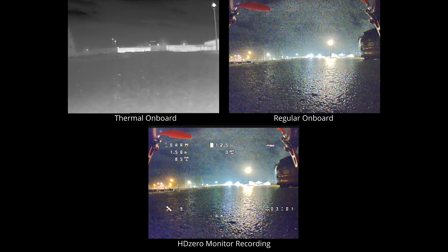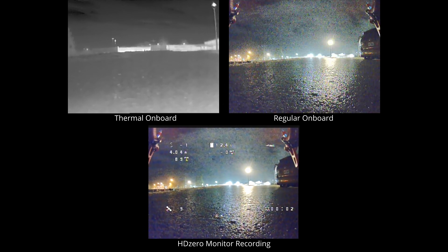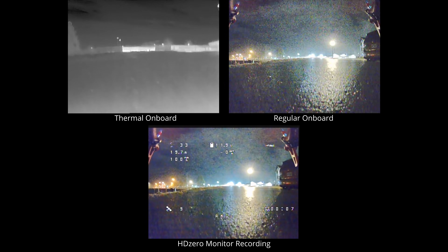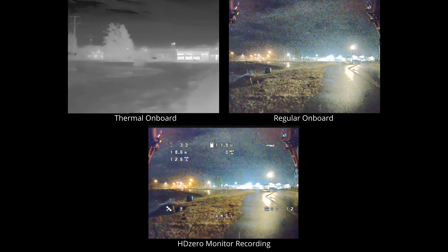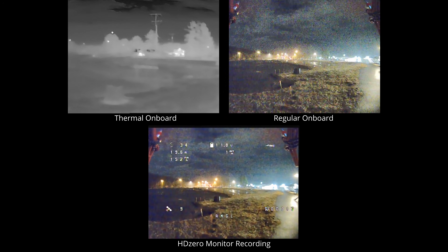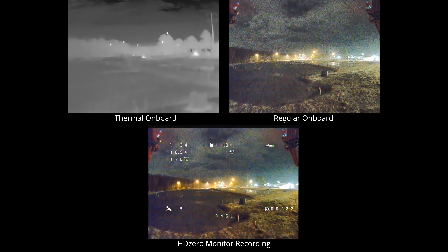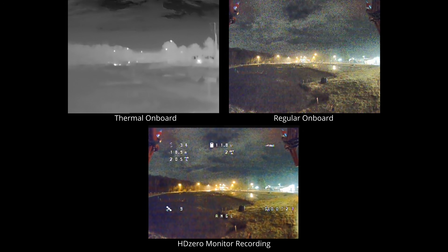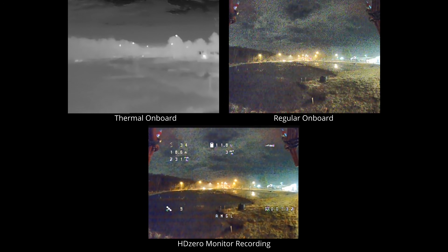Now let's switch over to a night flight. This is where the thermal camera can really shine, since it delivers the same quality of video and can pick out heat sources from far away. The tree line is easily visible, with the trees full of water being relatively warm compared to the sky. The bright spots near the trees are street lights that are hot now that they're turned on, and any passing cars show up nice and bright on the thermals.